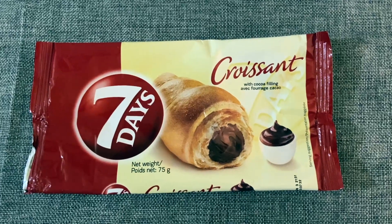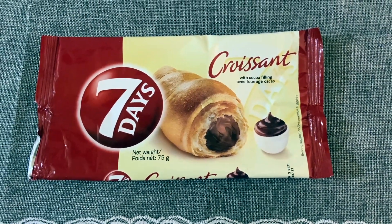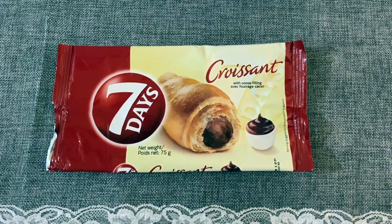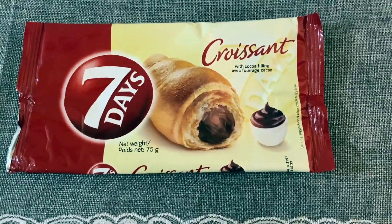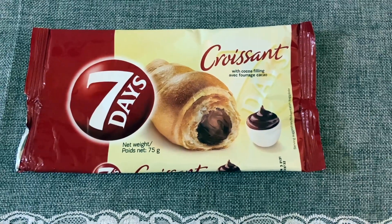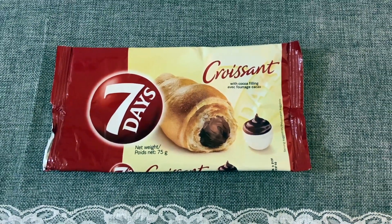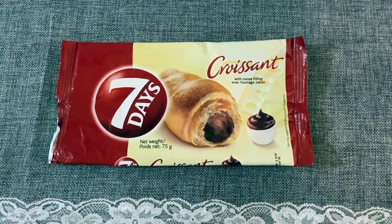I picked up this Seven Days croissant with cocoa filling — just like a chocolate croissant. I was a little hesitant, but I wanted to try it and I was pleasantly impressed. There is a little bit of chocolate filling on the inside, it's not too sweet, it's a decent size, and it is so soft and fresh. I really like these and I would recommend them.